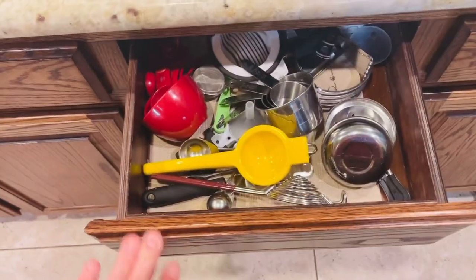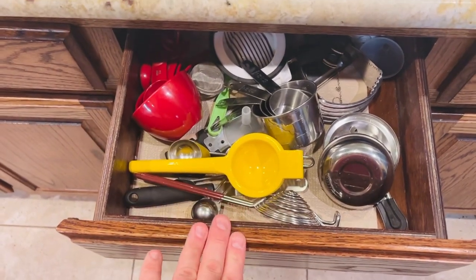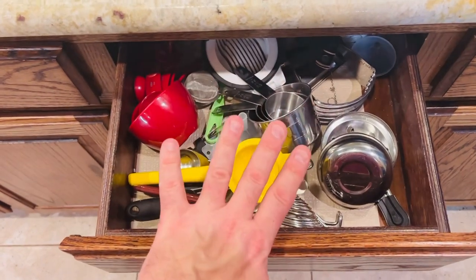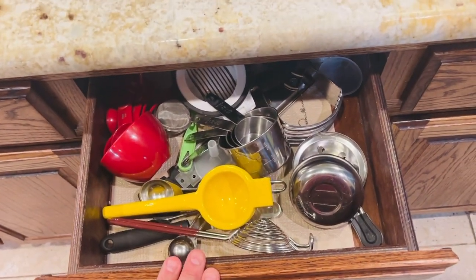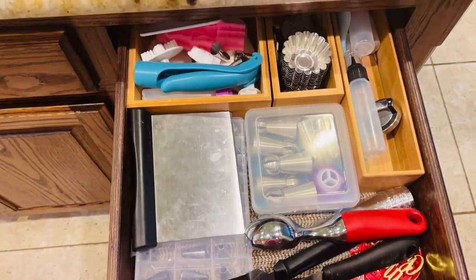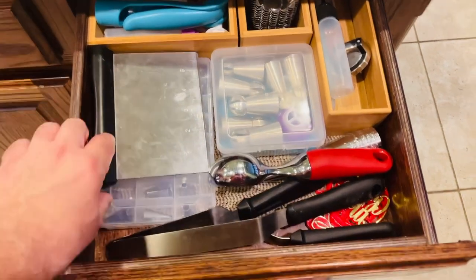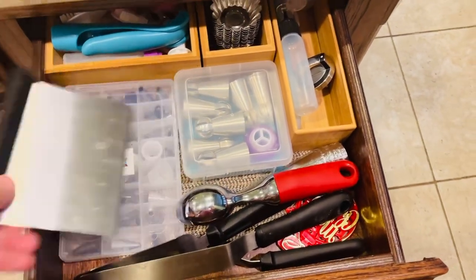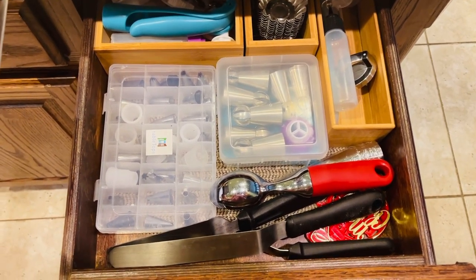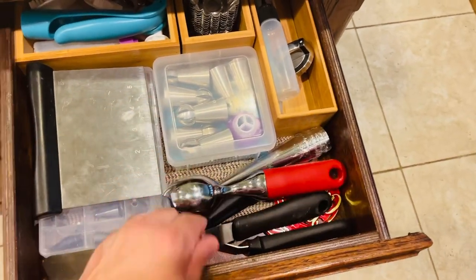This drawer is kind of my messy drawer — it has odds and ends like measuring cups and things like that. It's not exactly how I want to keep it, but for now it's okay. And then this one is pretty much my baking stuff — notice these organizers with everything in its place for my cake decorating or cupcake supplies, all my different tips and spatulas.